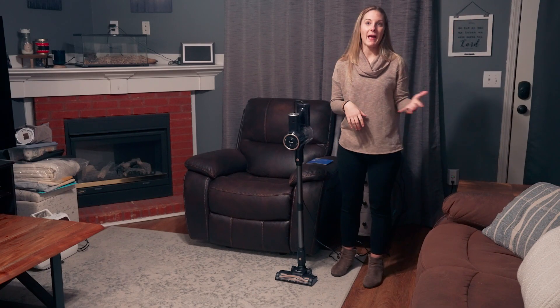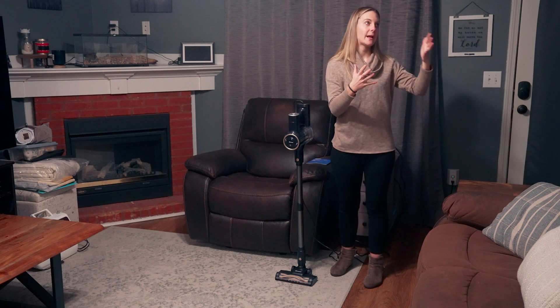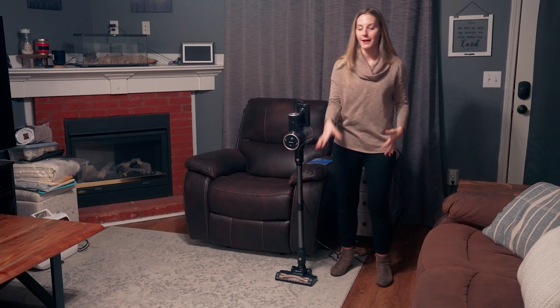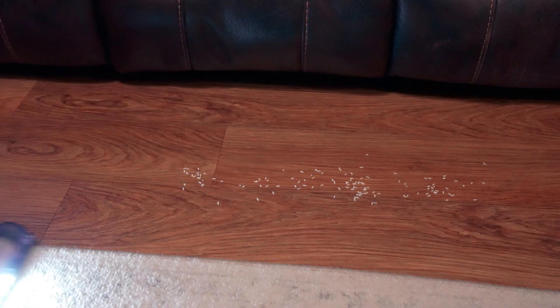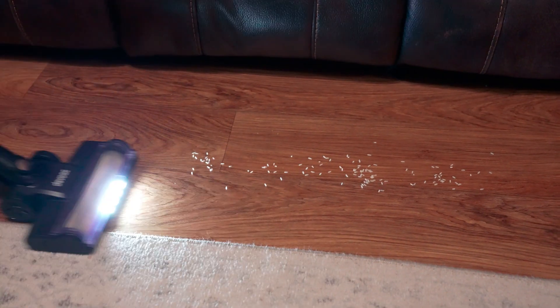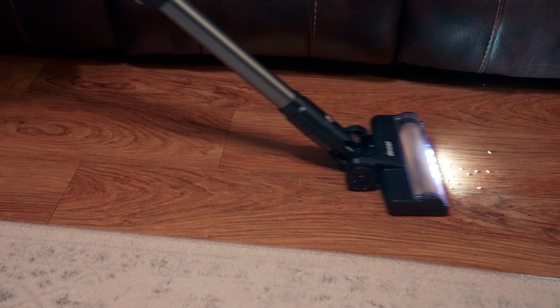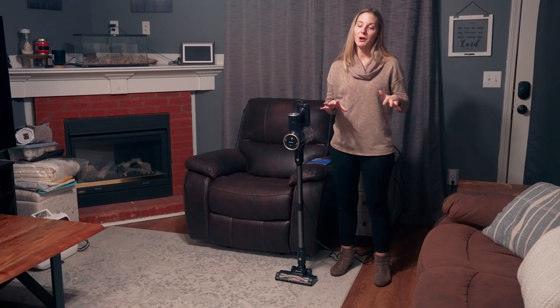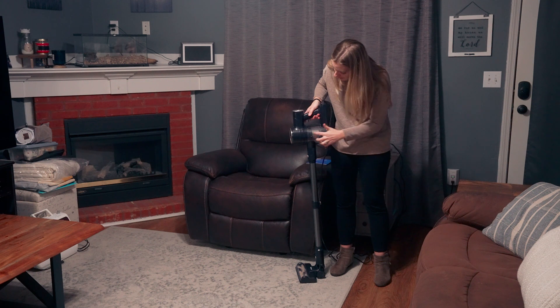We've got tile floor in the kitchen, linoleum in the bathrooms, carpet up the stairs, faux wood in here, and rugs — so I wanted something that could do multiple surfaces. This is awesome because I can go straight from the rug to the hardwood to the hard floor and it works perfect, picking up things off both the rug and the floor.